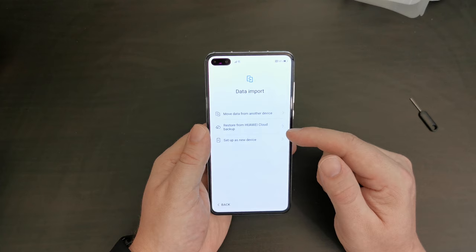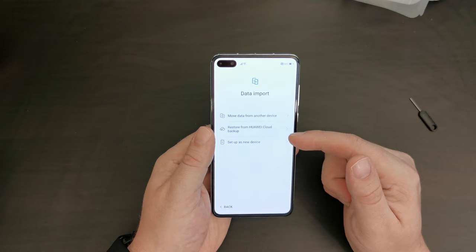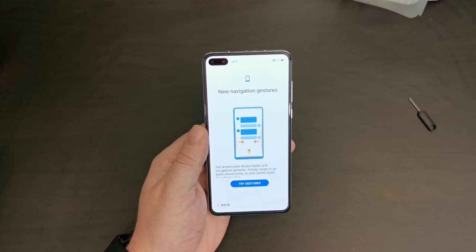Now these are the ways you can set up the device. This is the easy way: if you have another device such as an iPhone or another Android device you can transfer your apps and services from there. If you have another Huawei device with cloud backups you can use that. But I'm going to set this up as a new device — I always like to start afresh with a new phone.